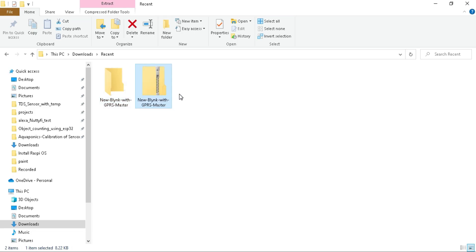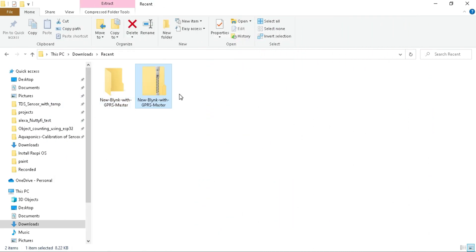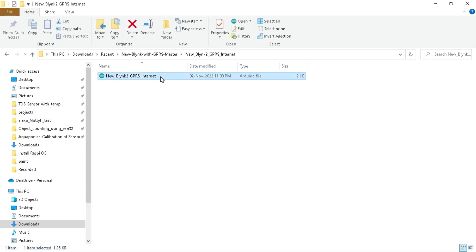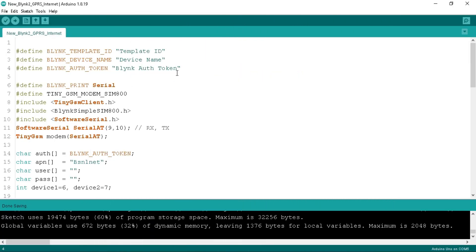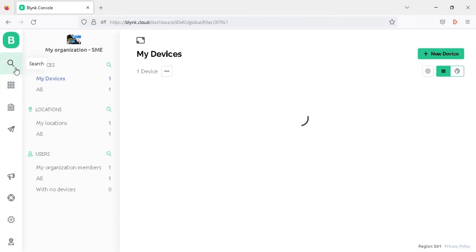If you don't have WinZip or WinRAR software to unzip it, a link is available in the video description where you can download those. Go inside the folder, find the programming folder, go inside it, and open it with Arduino IDE. At the top of the programming code there are blank credentials — you need to replace these with the Blynk credentials of your project template that we have just created. Go to the Blynk website, click on the search tab, and click on your project template.